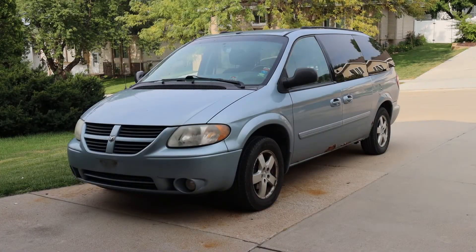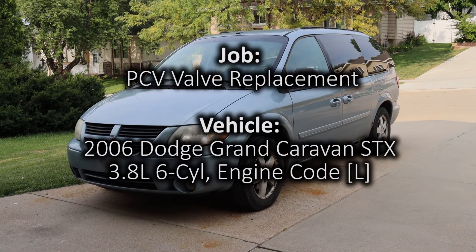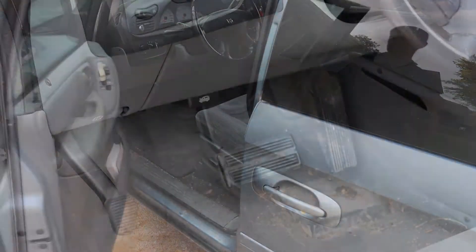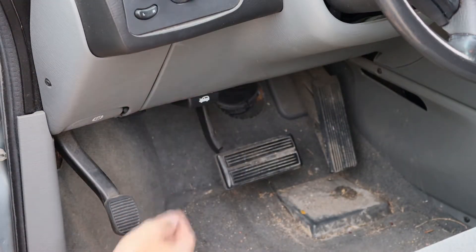In this video we will be replacing the PCV valve in this 2006 Dodge Grand Caravan. Through the driver's side door we can pull the hood release latch.